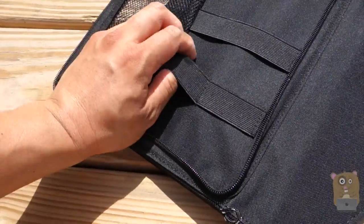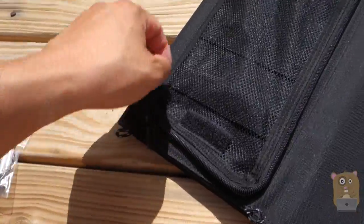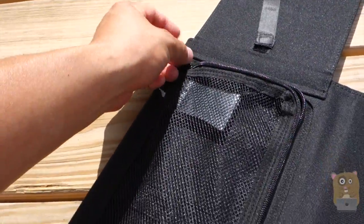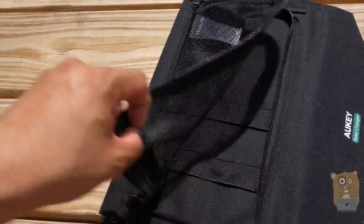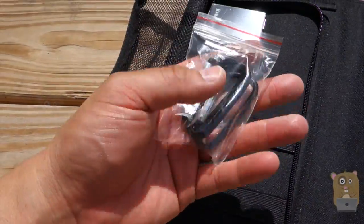There are elastics and two smaller elastics over here. There's a zipper on both top and bottom for me to close this mesh pocket. And these are the carabiner clips I mentioned earlier.